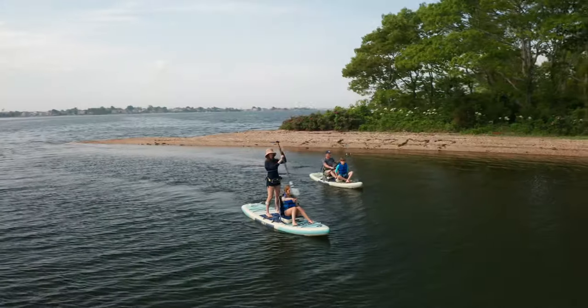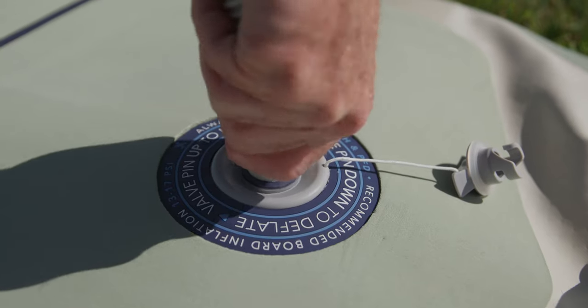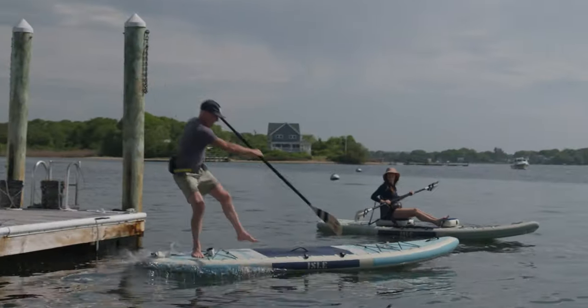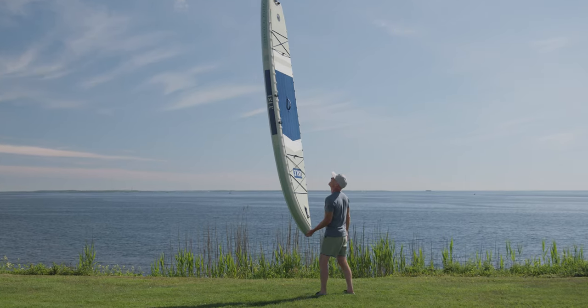The Switch features two new exclusive iSUP innovations. The first is our Airtek Fusion Light inflatable technology. This ultra lightweight and durable drop stitch construction is 25% lighter than standard inflatable boards on the market.